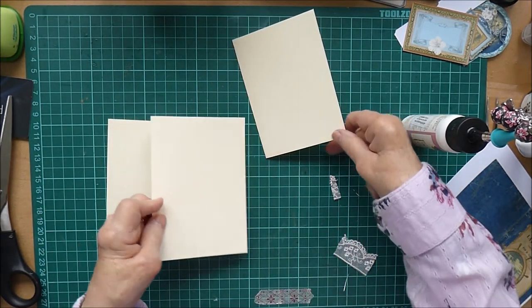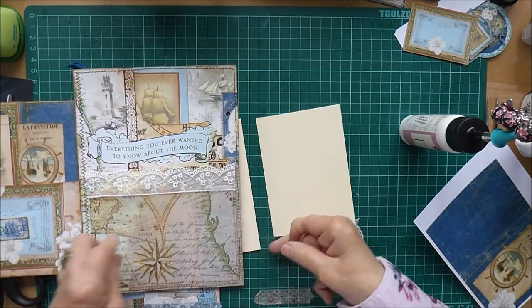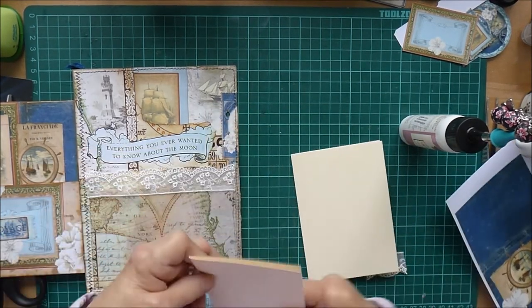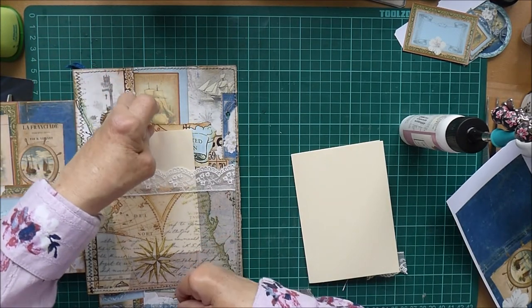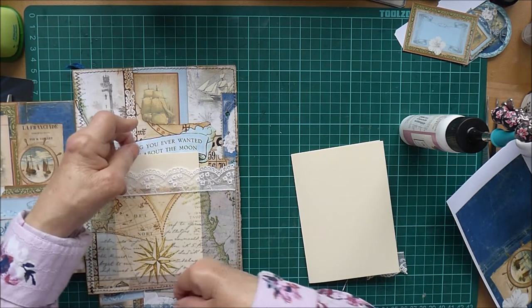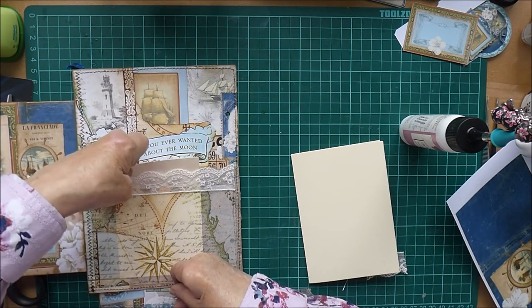Now I need to put on — to make the little booklet to go inside the pocket. While that's drying I can be making my booklet. I took a piece of card and cut it into three different sizes trying to decide which would be the best size to use. Now the pocket is actually in place I'll probably just decide. Not a lot to choose, but that one's a little bit smaller. I don't want to make the booklet too fat so it doesn't go in the pocket, and I still want to be able to see what's going on above. I think that might be the best size.